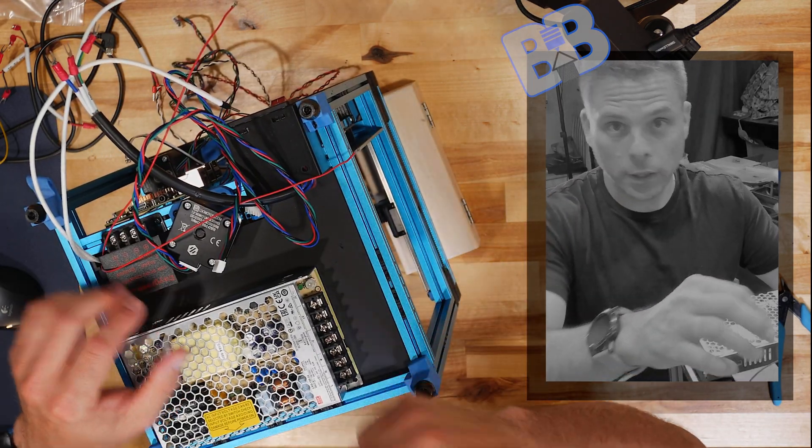We have our green and yellow, our blue, and our brown, and here we have our L, N, and GND — which stand for L for line, N for neutral, and GND for ground.